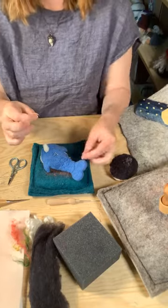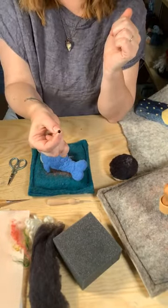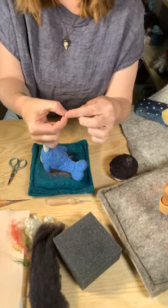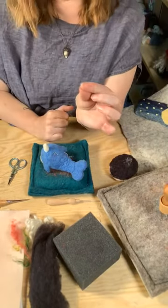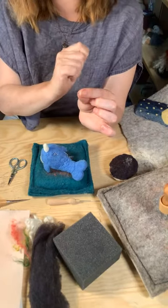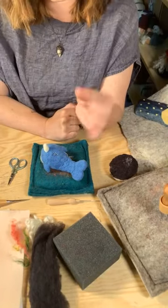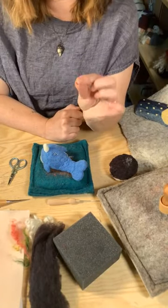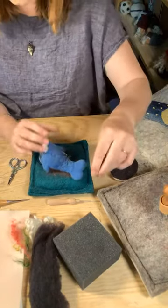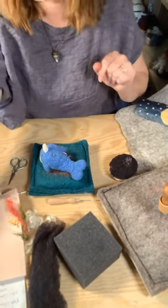In our shop we like to use glass eyes. These are German glass — handcrafted, so each one might be slightly different. We use the ones on loops so you can sew them in. You can also get ones with posts and just use some glue to put them in. There are plastic eyes out there, but we stick with glass here.